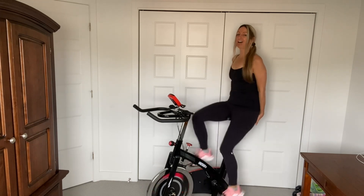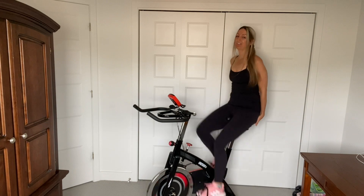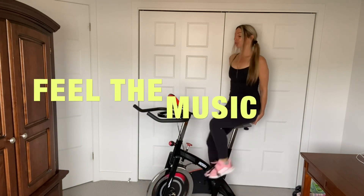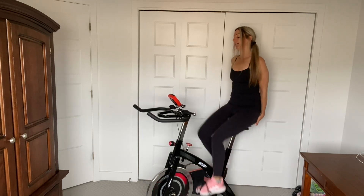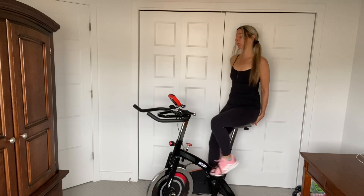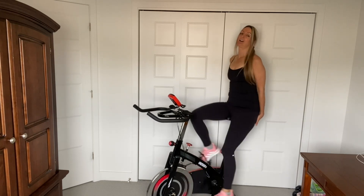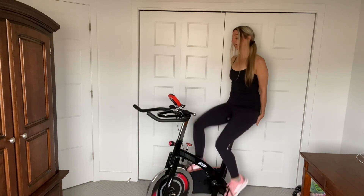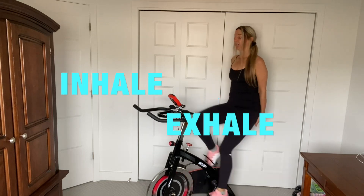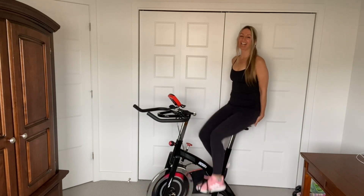Just escape into the music, you guys. This is your workout. All right, catch your breath. Inhale, exhale. So we're going to start to slow down the pedaling here. Bringing your heart rate back down. Inhale, exhale.